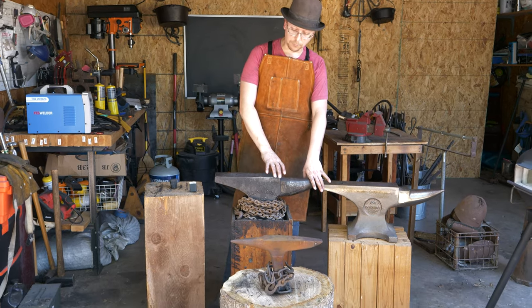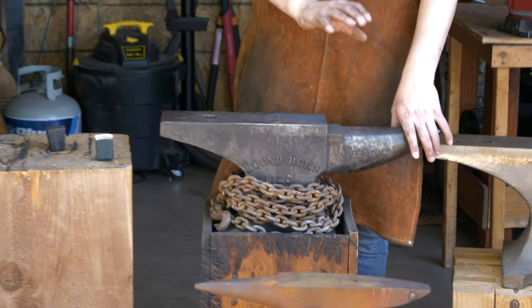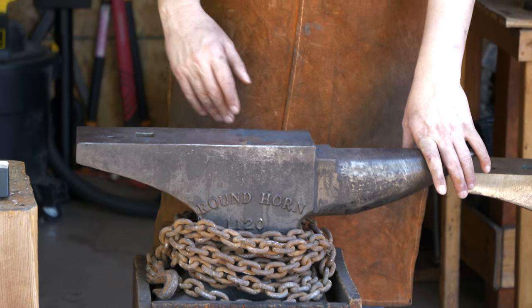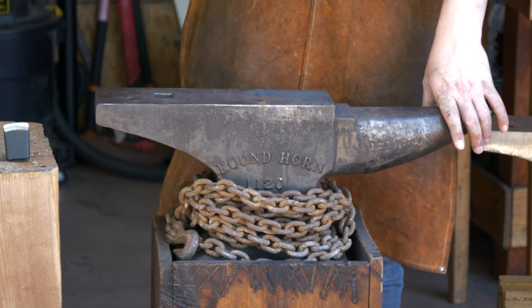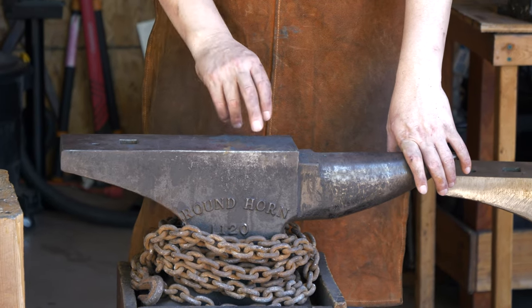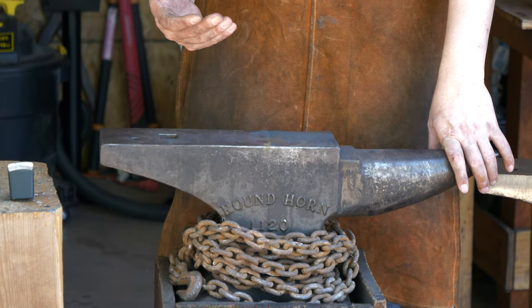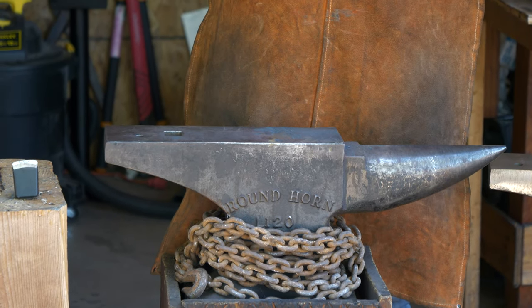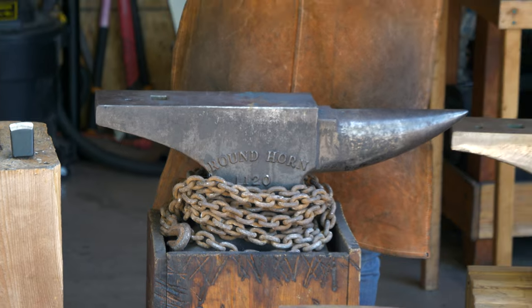Sometimes the faceplate is just completely gone. And B, is it well connected the entire way through? Tapping it lightly with a hammer and listening to see if it rings differently can be ways to see if there are some places where that faceplate may be coming detached.